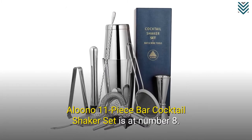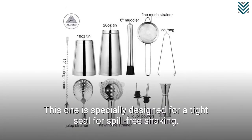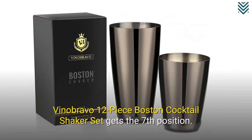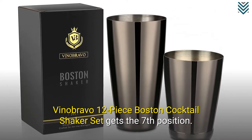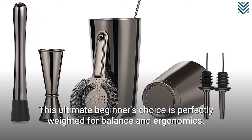The Aluno 11-piece Bar Cocktail Shaker Set is at number 8. This one is specially designed for a tight seal for spill-free shaking. The Vina Bravo 12-piece Boston Cocktail Shaker Set gets the seventh position — this ultimate beginner's choice is perfectly weighted for balance and ergonomics.